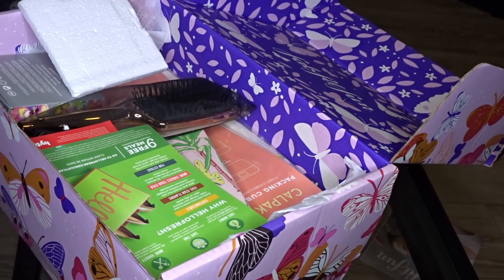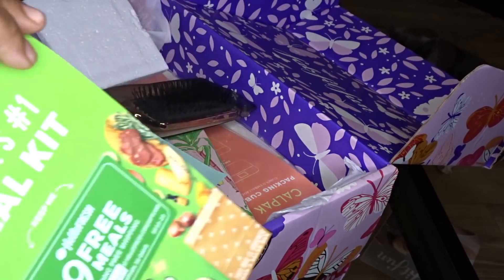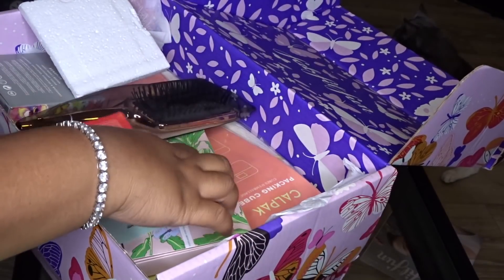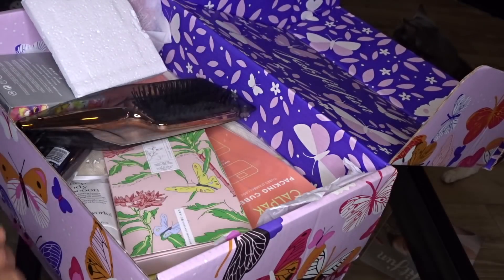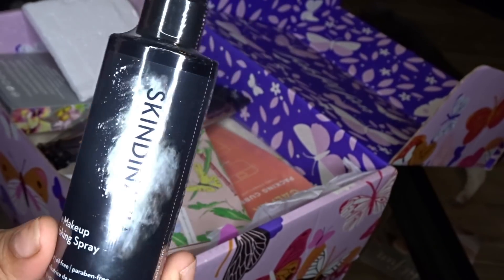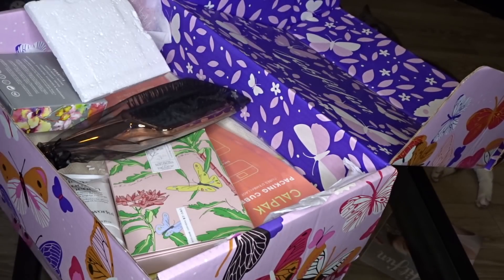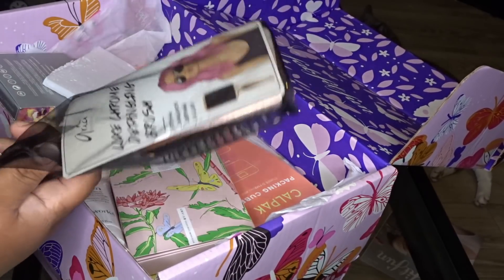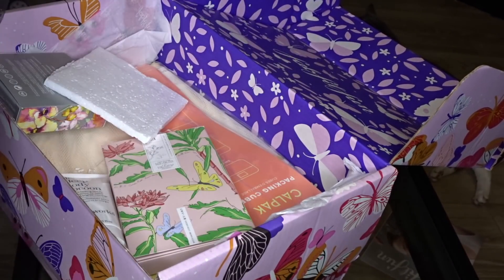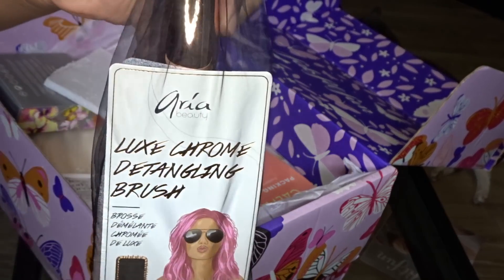Also in here — another HelloFresh coupon for nine free meals, another coupon for Bite teeth alignment, and another Skindinavia spray — y'all, we cannot get enough setting spray! There's also a brush. Look at how it's packaged — this is called the Area Beauty Luxe Chrome Detangling Brush.